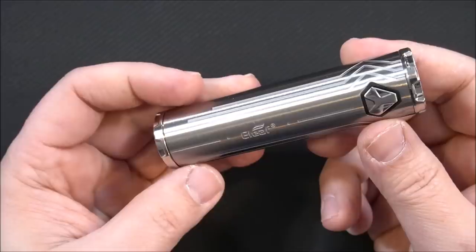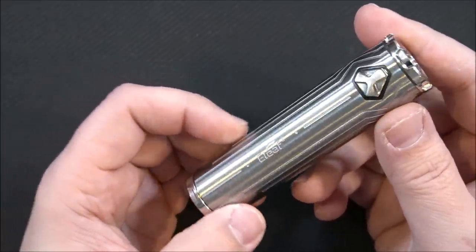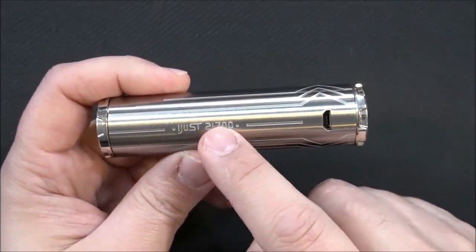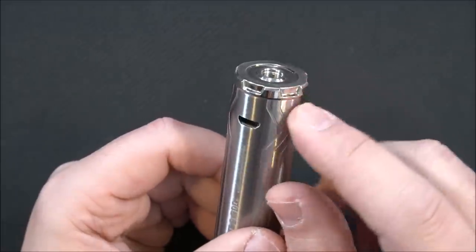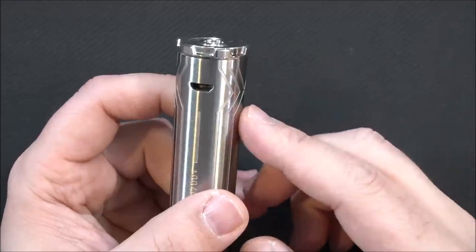Here is the new Eleaf iJust 21700. Right off the bat, the looks and the engravings on it — I really love the way it looks. It says iJust 21700, there's a USB charge port, a battery cap, and on top it's 25 millimeters — so up to a 25 millimeter tank fits on this device.